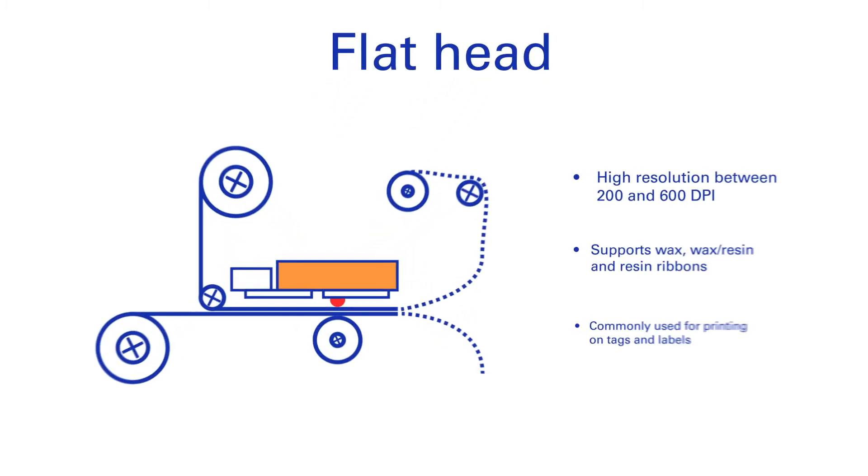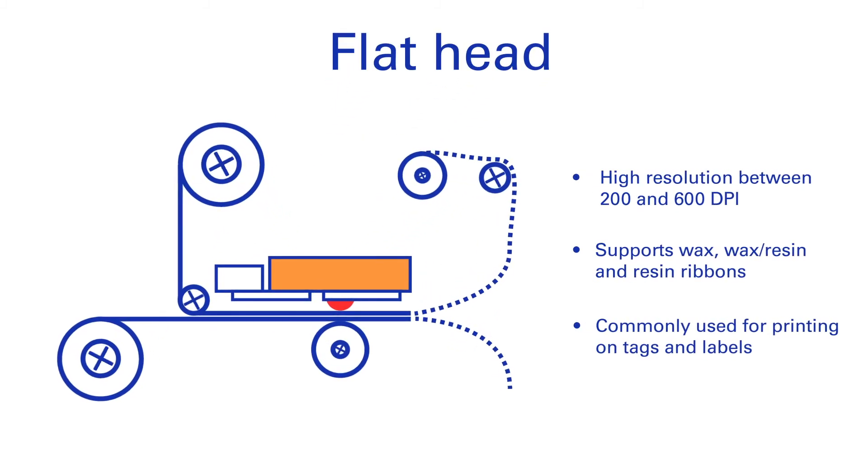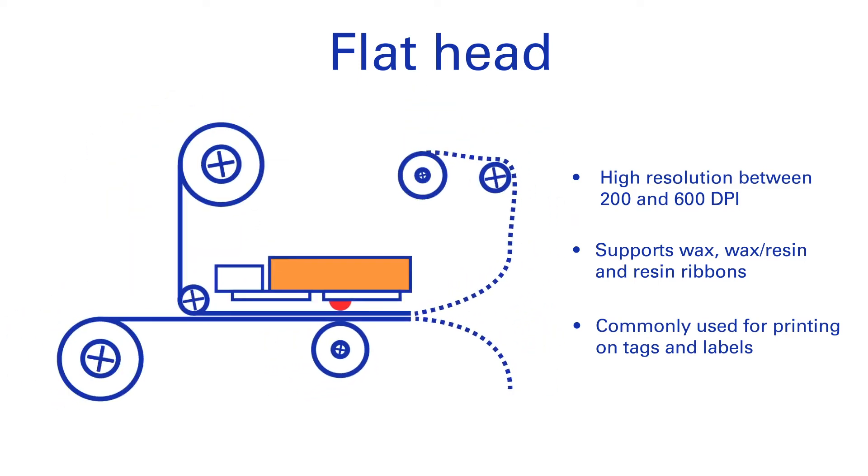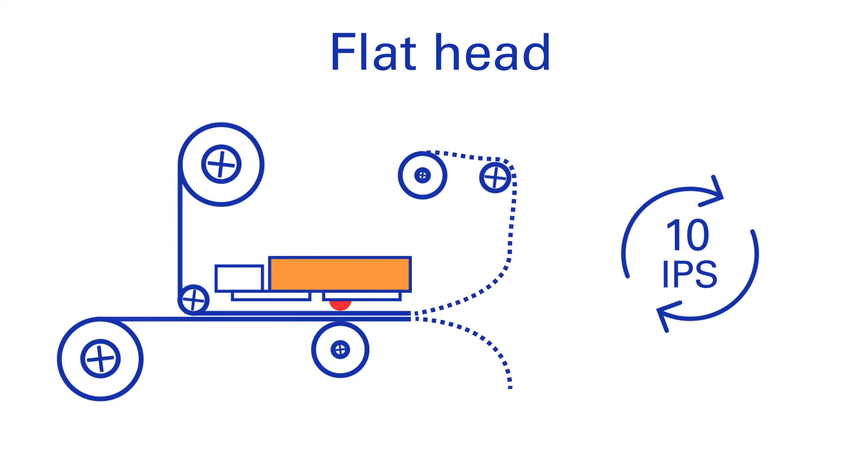Flathead printers have a traditional horizontally positioned printhead. The ribbon stays in contact with the label for some distance while passing the printhead, before parting after the peel point. This ensures better anchorage of the image on the substrate. These models will generally print at speeds between 2 to 10 inches per second.